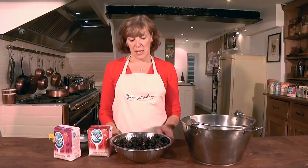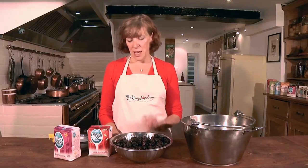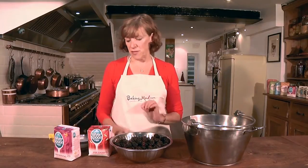Hello and welcome to the bakingmad.com kitchen where today I'm going to show you how to make jam. Jam is very easy but there are some rules that you do need to follow.